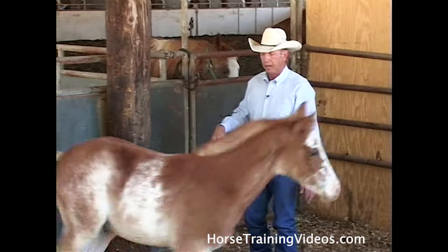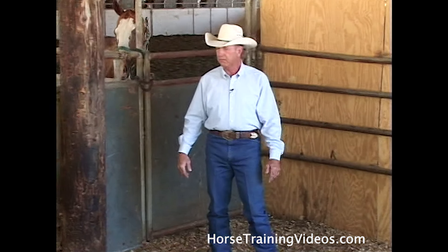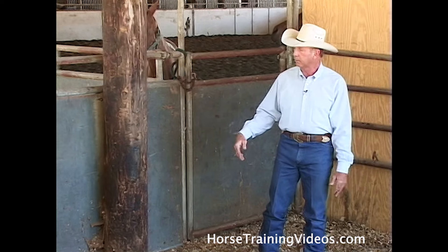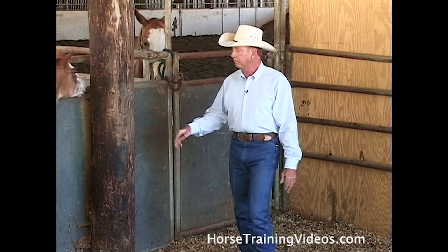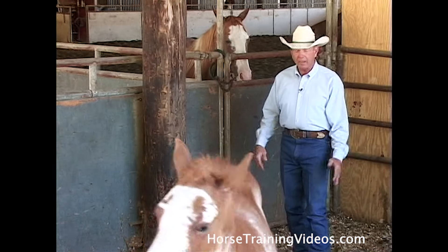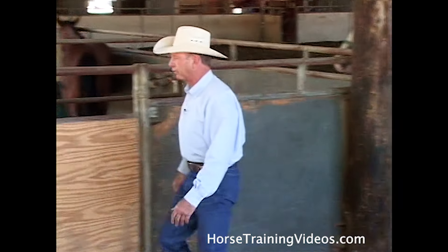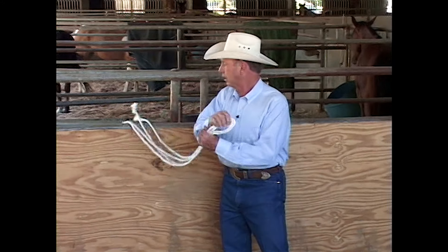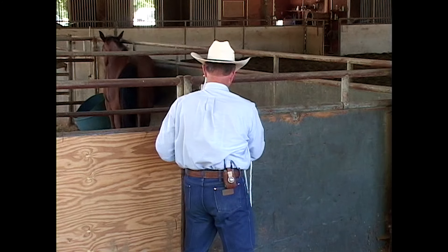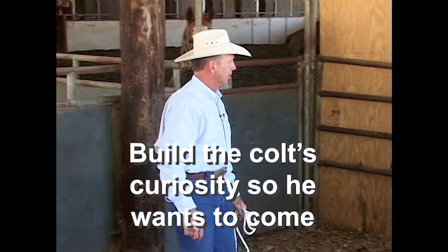I'm going to touch him enough to give him confidence that it's okay to be touched. I've already smacked him with the lead rope a couple of times to keep him from jumping on me, so he's going to be a little leery of me. If I come at him like I really want him, it's going to make him leery and want to run away from me. What I've got to do is get him curious enough to want to come to me.